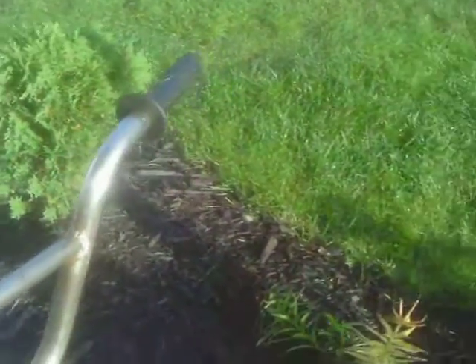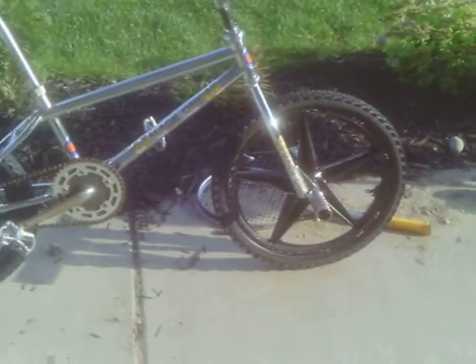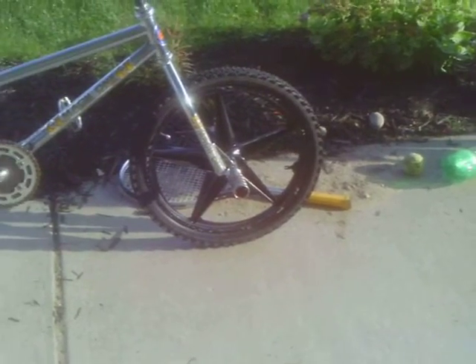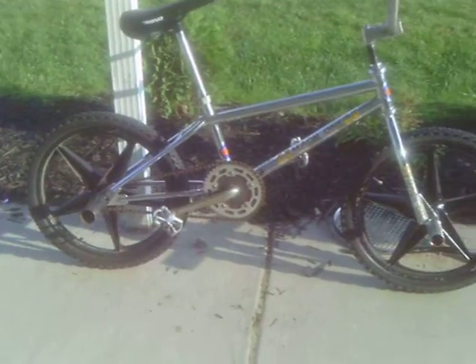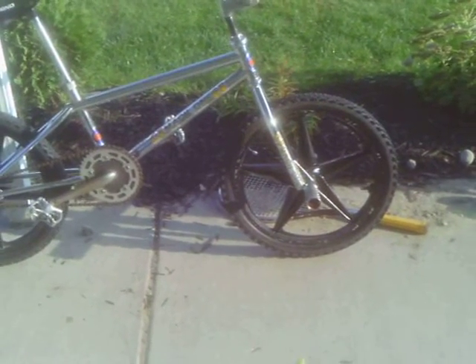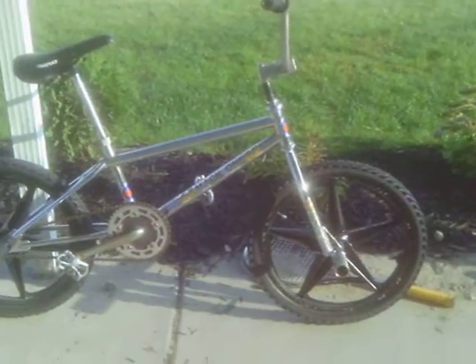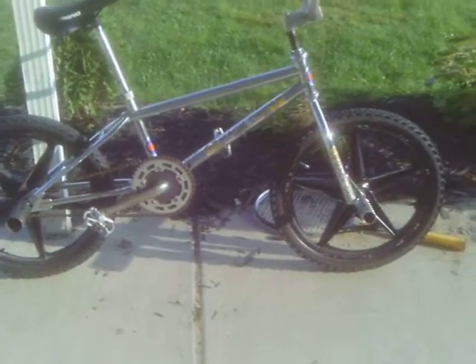X Games handle grips. GT seat post. Rhino seat. And of course, black five-point star mags borrowed from the black 2005 Mongoose Hoopty team issue. I rode it around where I live, and a few of the friends that I talked to really like it the way it is. This is bike number eight — two GTs and six Mongooses. Go figure.